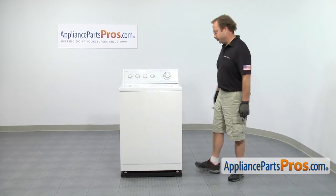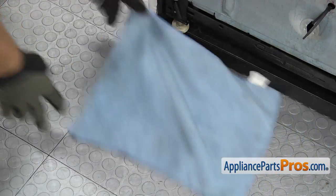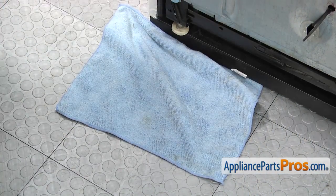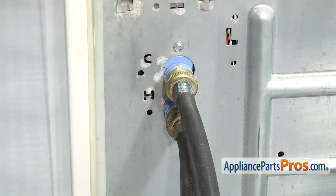In order to change the part, we're going to go to the back of the machine. Now that we're in back, we're going to put a towel down to catch any water that may come out when we take the hoses off. This fill hose is sold individually, so if you're changing out both, make sure you buy two.